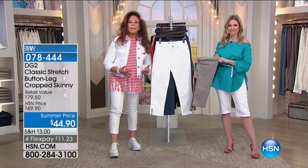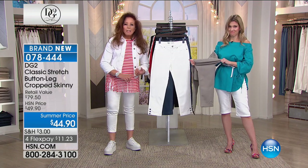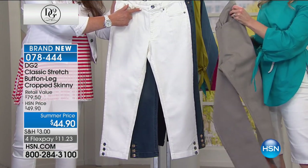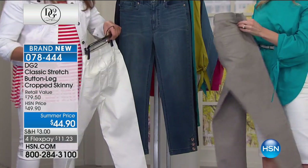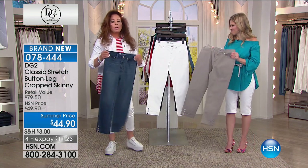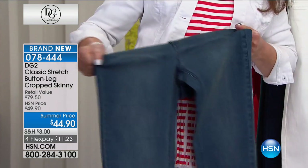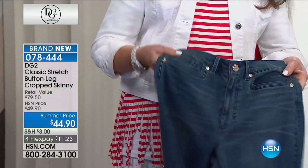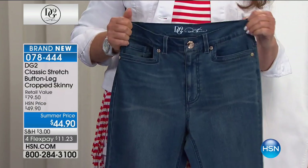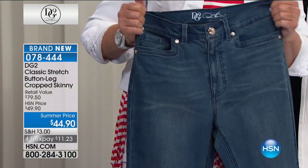What does that mean? The denim that we built the brand on — it has got a true twill surface. It is a lightweight ten and a half to eleven ounce denim which makes it year round. It is seventy percent cotton plus spandex, but seventy percent plus cotton means it's breathable. It takes washability fabulously and this is a classic five-pocket style.